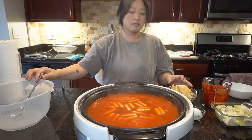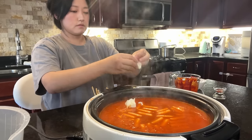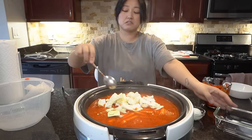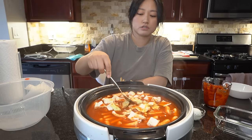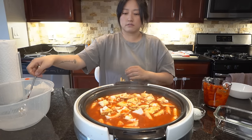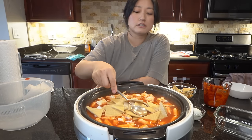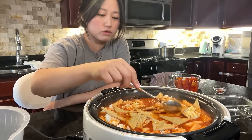Rice cakes look good. I'm going to add cabbage. You probably don't see this too often unless it's soupy rice cakes — a lot of restaurants do it differently. I personally like adding cabbage because it just adds extra sweetness. This might be a little much, but cabbage does expand a little bit, so I'm going to leave it like that.